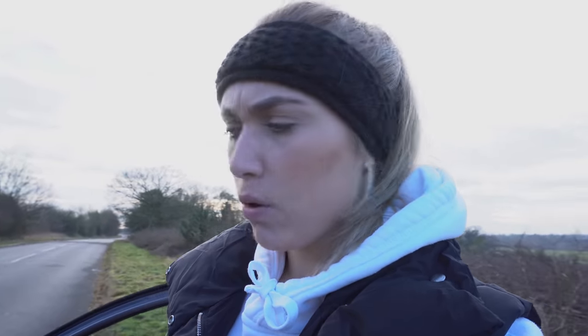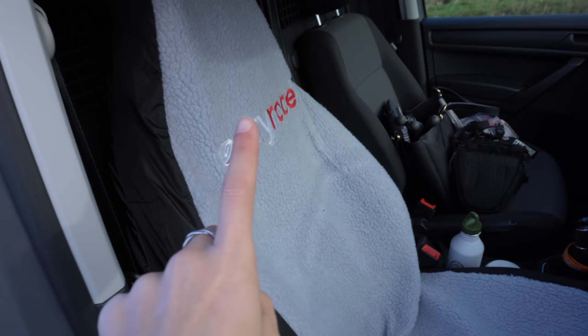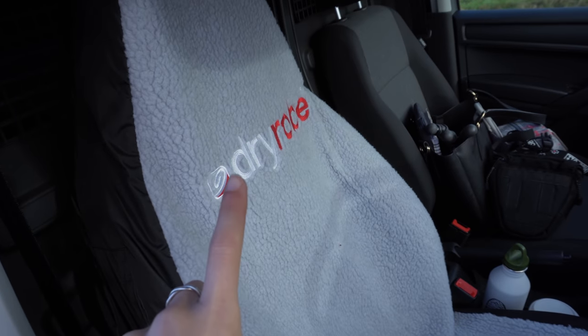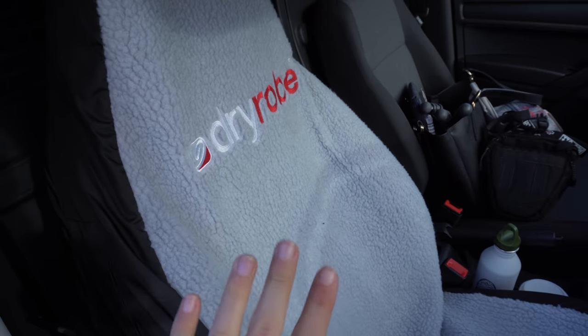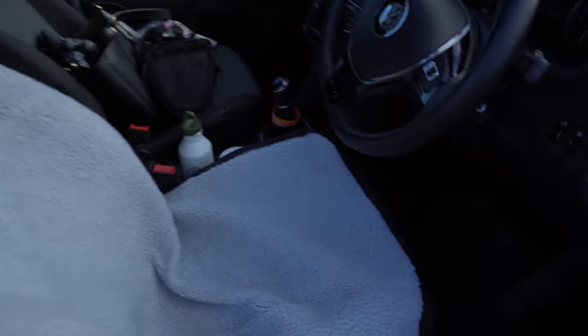Moving on to the interior — there are two seats in this van. Some smaller vans have three seats but this one only has two, which is perfect because you can only really fit two or three bikes in the back anyway. Excuse the mess — I've got quite a few Costa cups in here because I love coffee. The first new addition is this dry robe seat cover, which is super fluffy. In wet conditions it dries off really quickly and it's really nice — it's actually meant for surfing but it's really handy for MTB as well.